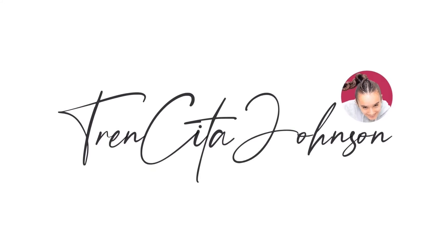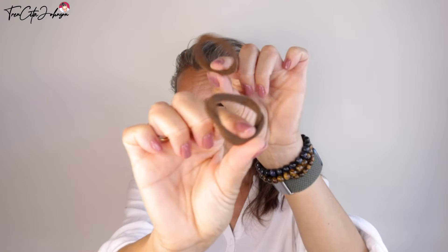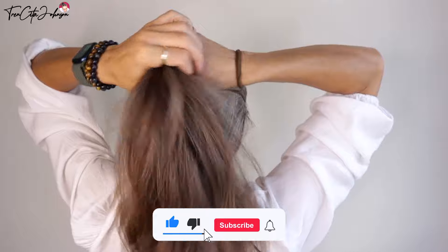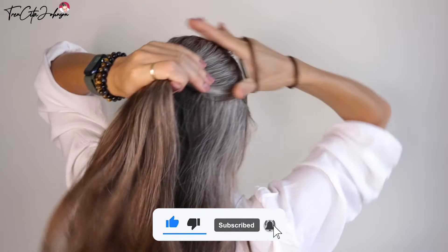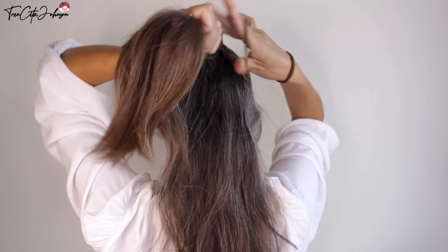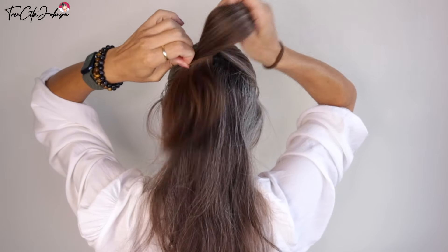Hi everybody, it's Jessica from Tensita Johnson, and today I'm back with another updo that I did on myself. I wanted to have a messy bun but a big one. What we need are just two hair ties and some bobby pins. Start with the crown hair and do a ponytail with the top of your hair.